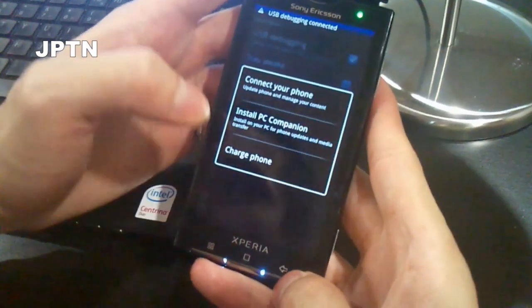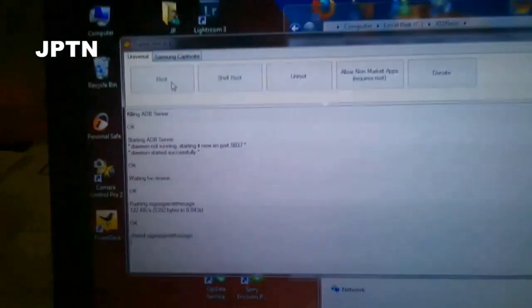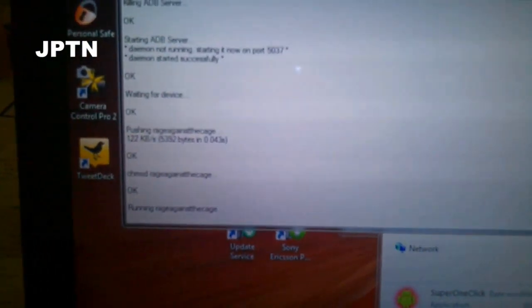Select charge phone. When you turn on debugging, it'll install the new driver. This is where you should have had PC Companion installed, and once you install it, it'll start the switch and automatically install the root.